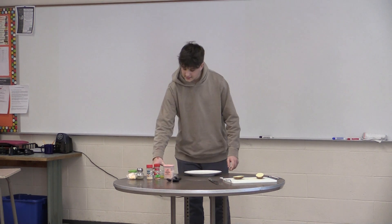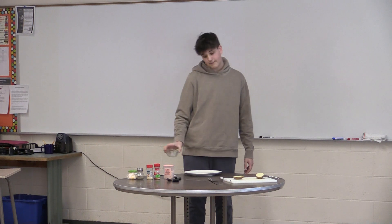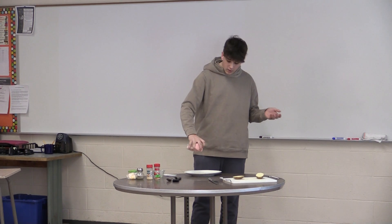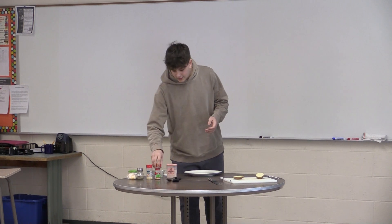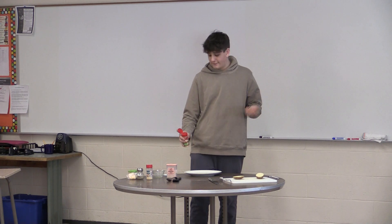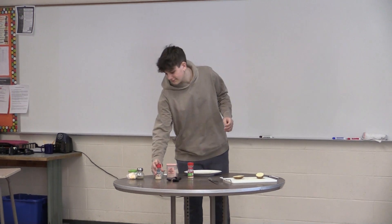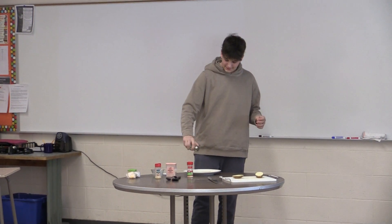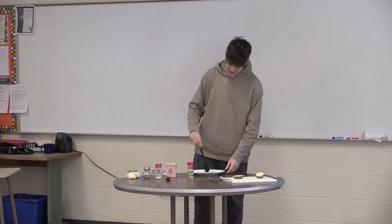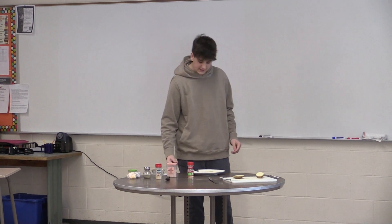Get your plate. Butter — splash that right on there, get it nice and buttery. Get your salt, and the amount of seasoning that you add will vary on how many potatoes you have. I only have one potato so you don't need as much. Grab your brush and mix that all nice together, just like so.